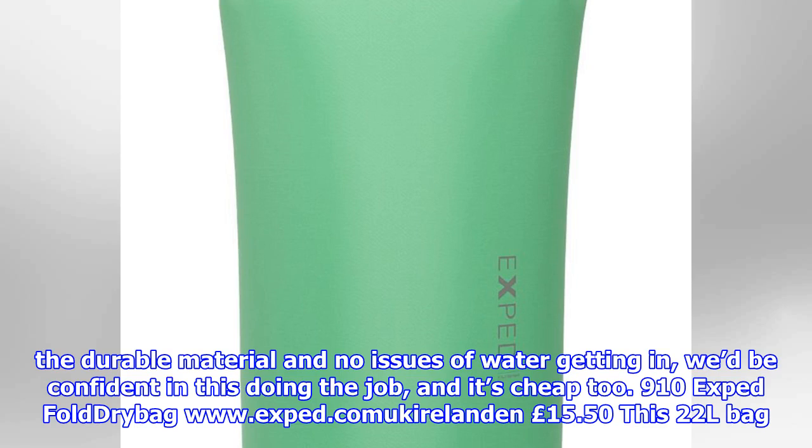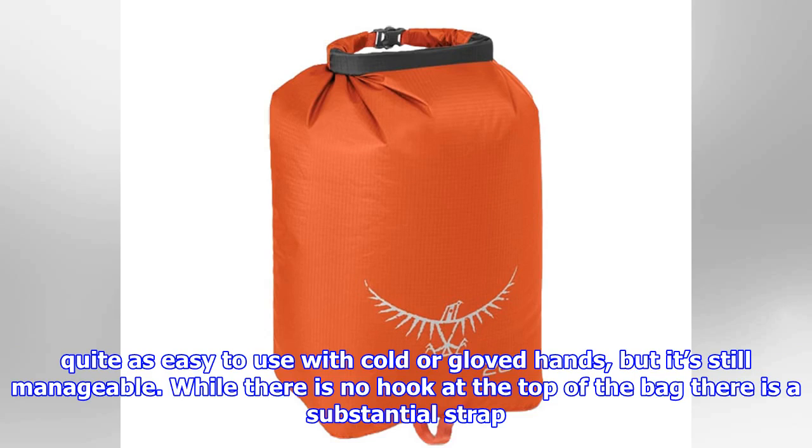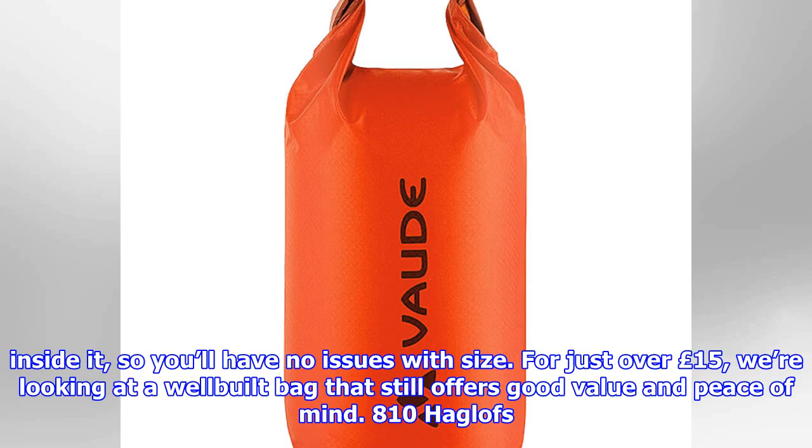Exped Fold Drybag 22L (£15.50): This 22L bag feels solid and has TPU-coated nylon fabric which stands up well to everyday abrasion. The clips are slightly smaller than some of the other options here and aren't quite as easy to use with colder, gloved hands, but it's still manageable. While there is no hook at the top, there is a substantial strap at the bottom for carrying and hanging, which is useful. The bag stood up to the elements without issue and we had no trouble fitting a three-season sleeping bag inside. For just over £15, we're looking at a well-built bag that still offers good value and peace of mind.